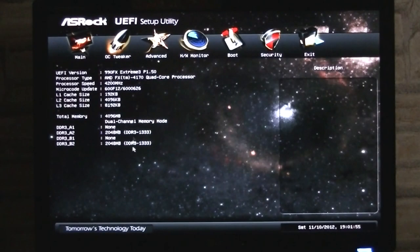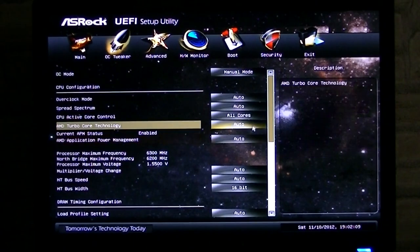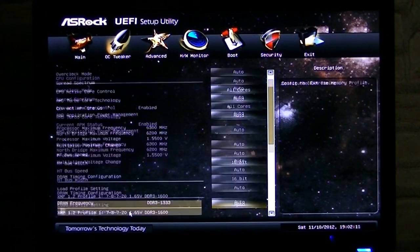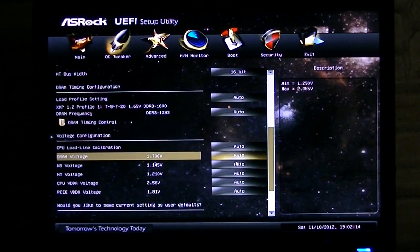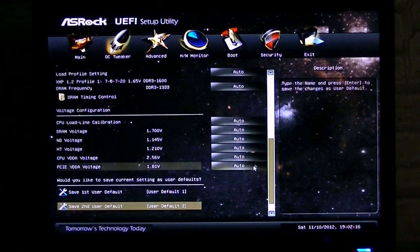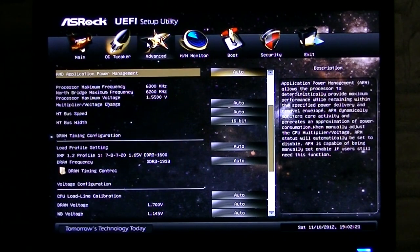Now I'd like to show you the BIOS of this board. This is a UEFI BIOS, and this type of BIOS should be a lot easier to use for beginners. Still you get lots of options and settings, which is always good. The mouse unfortunately doesn't respond that well in this BIOS, but that's something we've seen for some time on ASRock's UEFI BIOS. It's not that bad though, and you could also use the keyboard to navigate.